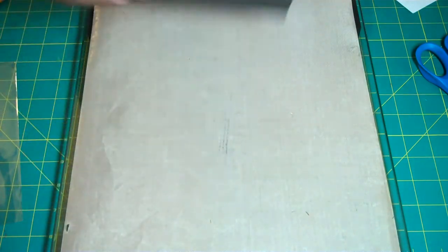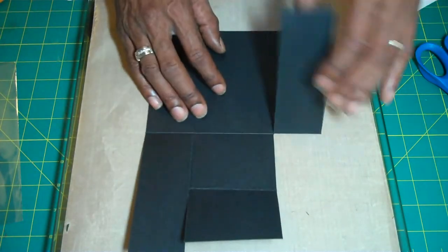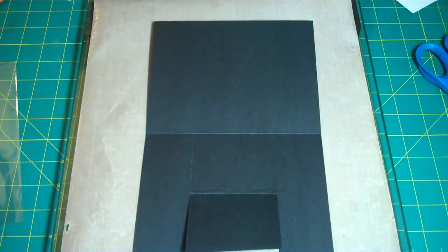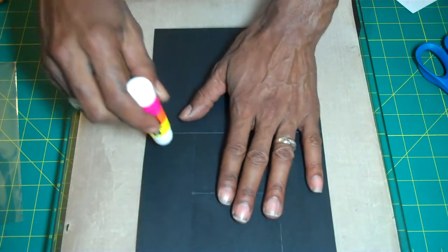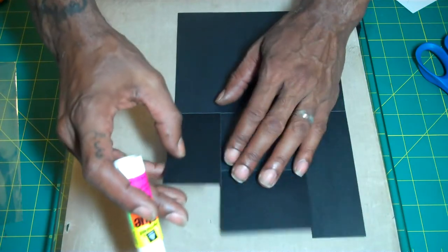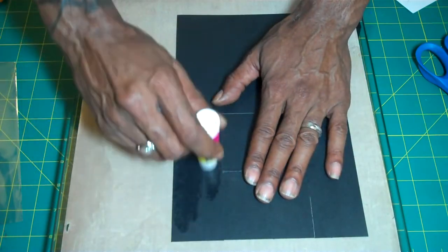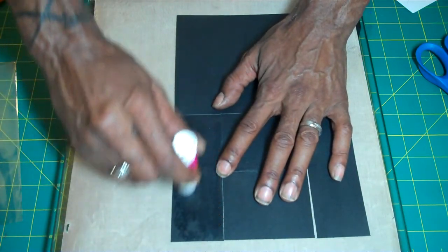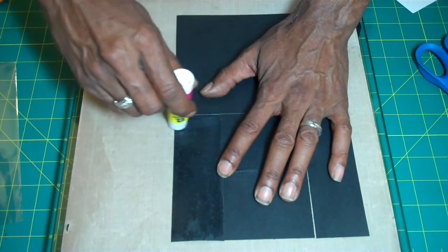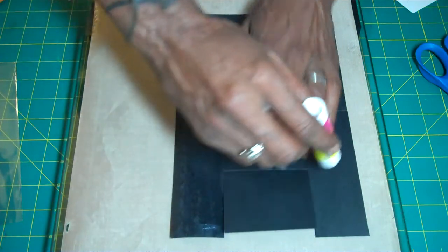Once you've done that, you're going to need to glue the left and right side. Use whatever adhesive works great for you, but for the purpose of this video I'm going to use my glue stick. I like the way it makes it sturdier after it's sealed, so that's what I'm using. But use what's good for you.